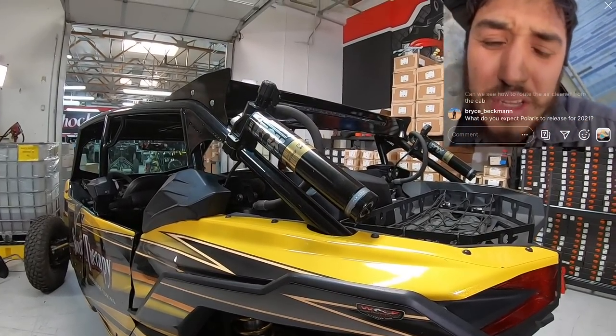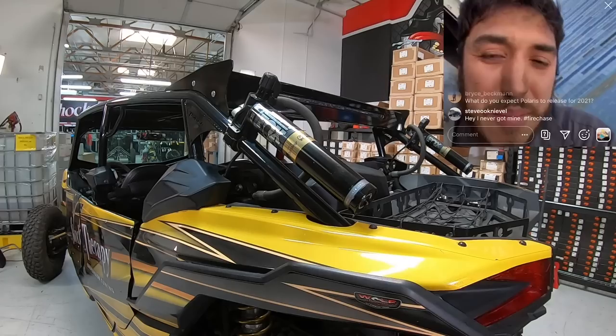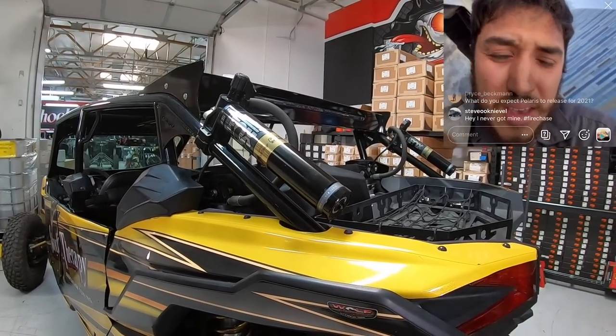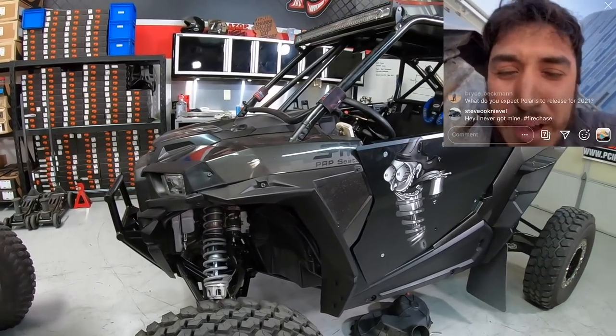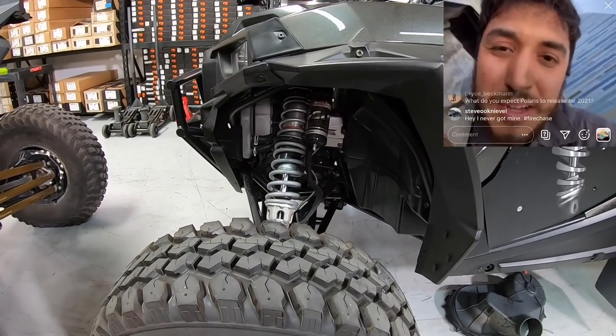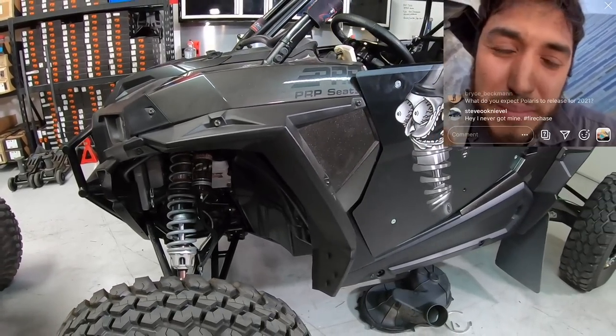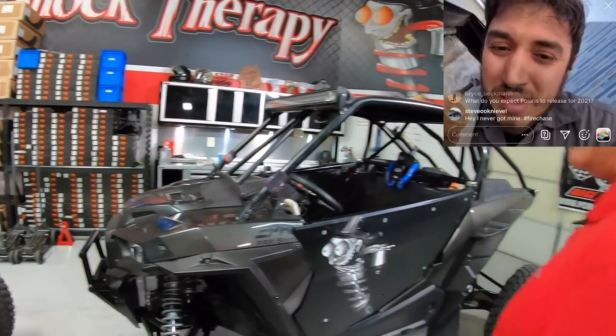A caller from downtown LA drives a 1000 Razor and is thinking about trading it in. He's wondering between the XP Pro Unlimited and the Turbo S. I'd do the XP Pro — I'm more of a fan of the new Pro than the Turbo S. They've got better suspension design on that car. It doesn't drive like it's narrow, it drives like it's wide. I'm a fan of the Pro.